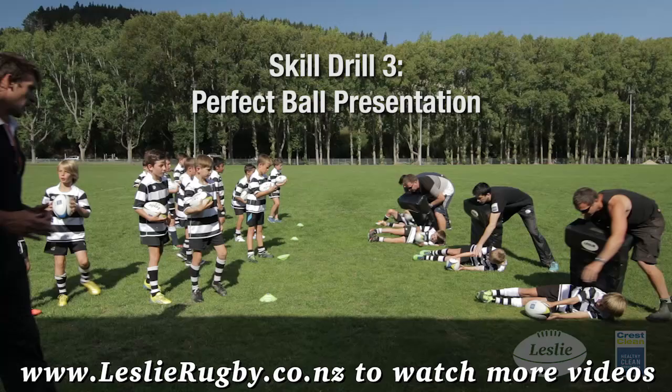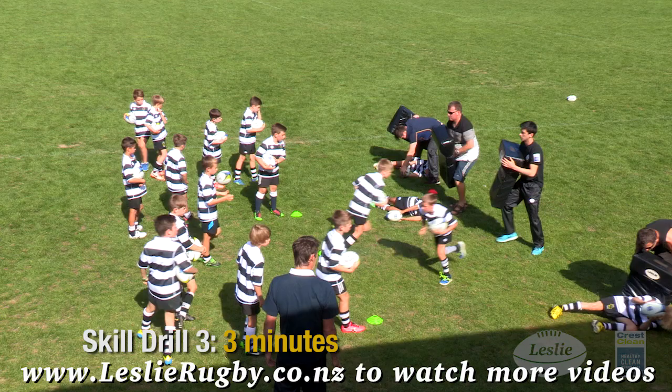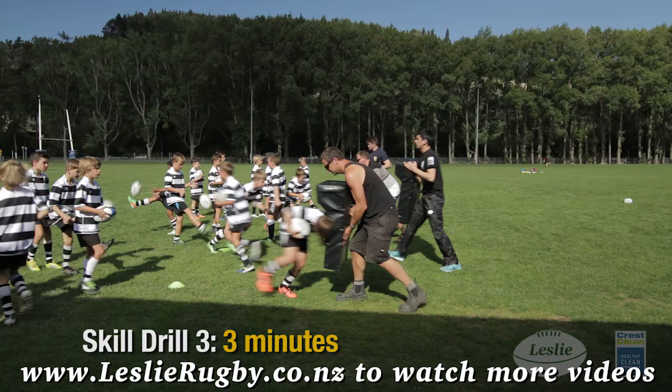Perfect ball presentation: carry the ball securely in your outside arm and target the edge of the pad with your inside shoulder. Drive forward, and when your momentum slows, fall as if you're scoring a try, then explode back to present the ball in two firm hands.